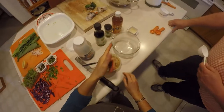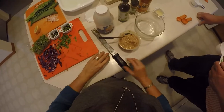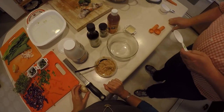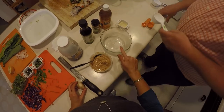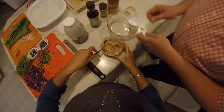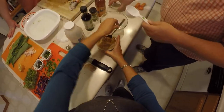Now we're going to make the cashew butter sauce. Michael is going to stir it up and David is going to call out the ingredients. We start with one-third cup of hot water in the bowl, then two-thirds cup of cashew butter — it's pretty stiff so you have to dig it out.